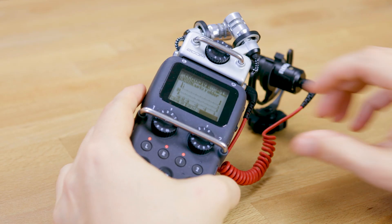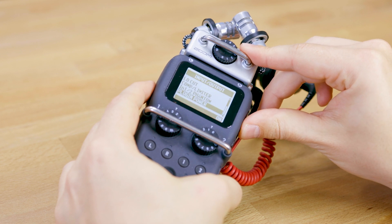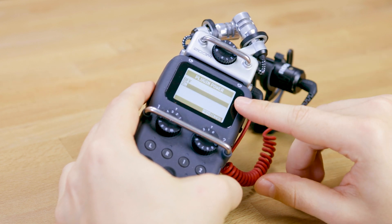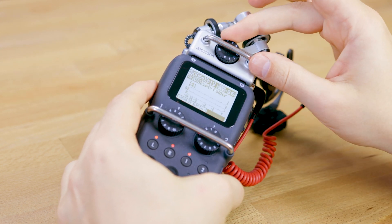One more thing I want to mention is that depending on where you plug it in you also have to set certain settings, specifically for microphones that don't have their own power. In the case of the mini jack up here you would have to provide the plug-in power for, for example, a lavalier microphone or also a Rode VideoMicro or something similar.